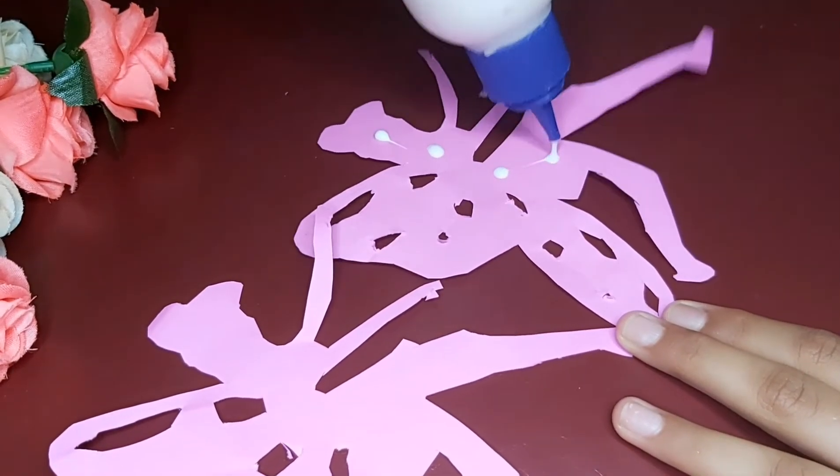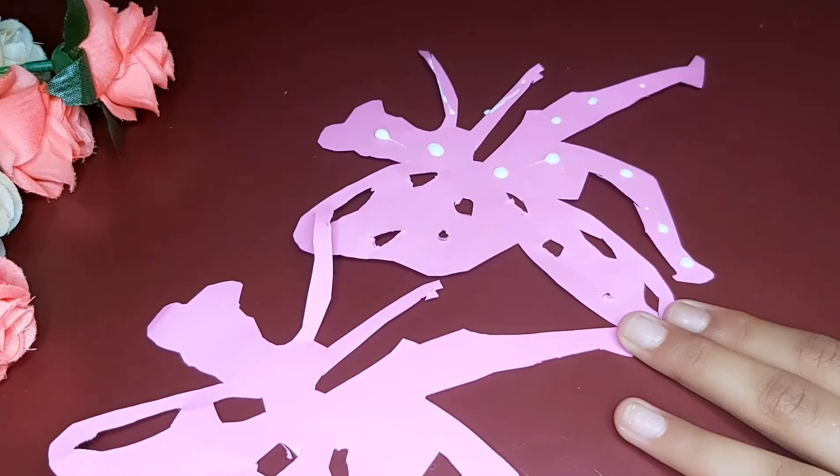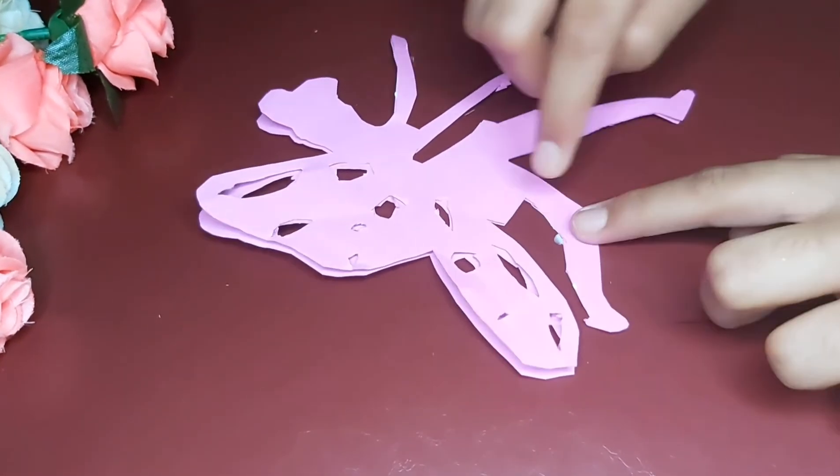Hi, I am Pranavik. Today, I am going to show you how to make 3D Hanging Fairies. For this, we need materials — only color sheet and thread for hanging.